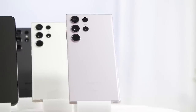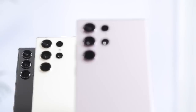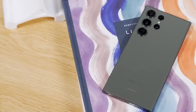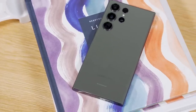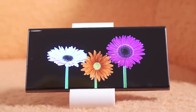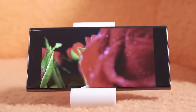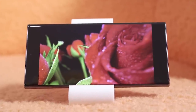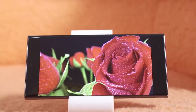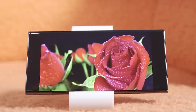What is immediately obvious are the new color options for the S23 line. We've got the typical Phantom Black, Cream, Lavender, and Green — which is this year's new signature color. All these touches are very subtle. There's still the same 120Hz refresh rate, the same QHD resolution, and just a bit more peak brightness. At outdoor peak brightness it'll get up to 1750 nits, and in general use it gets up to 1200 nits.